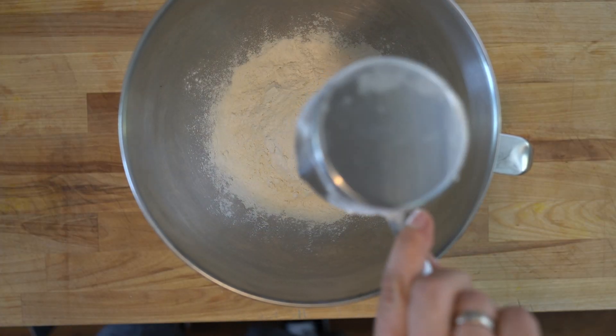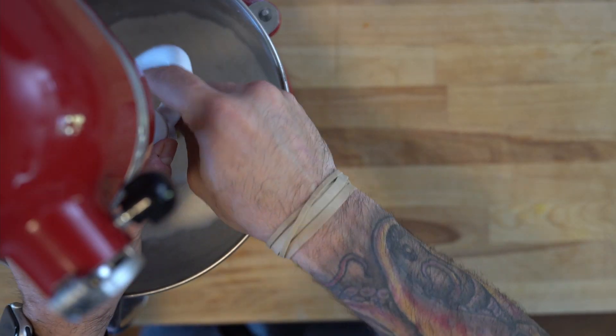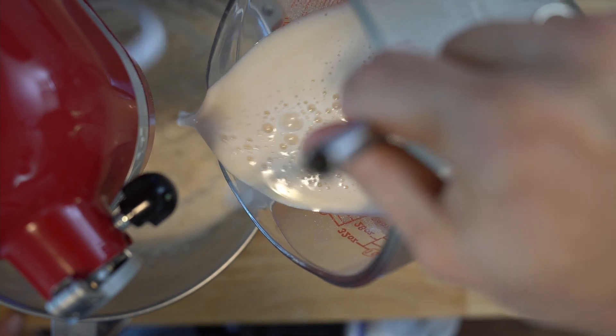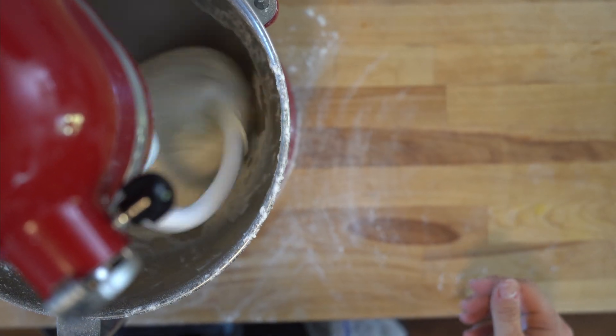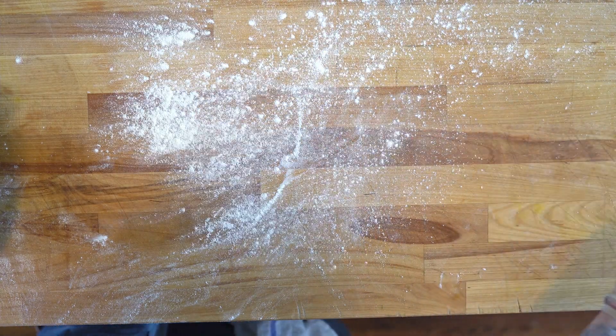And in our stand mixer bowl, we're going to do 435 grams of flour, 6 grams of salt, and 2 tablespoons of extra virgin olive oil. Now set the stand mixer to low and add in our yeast mixture. Let that go in the stand mixer for about 10 minutes. Then we're going to pull that out onto our surface and knead that out for another five minutes.